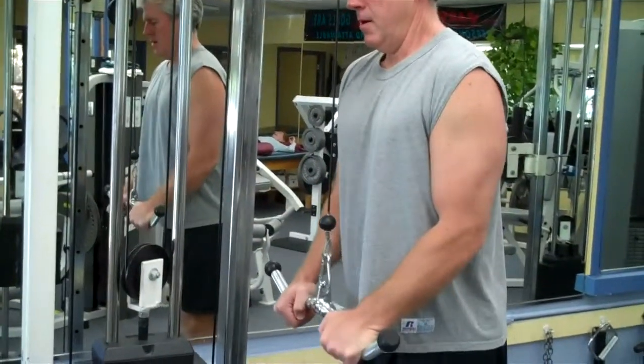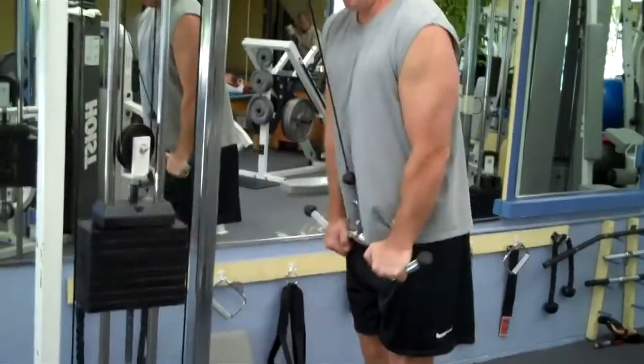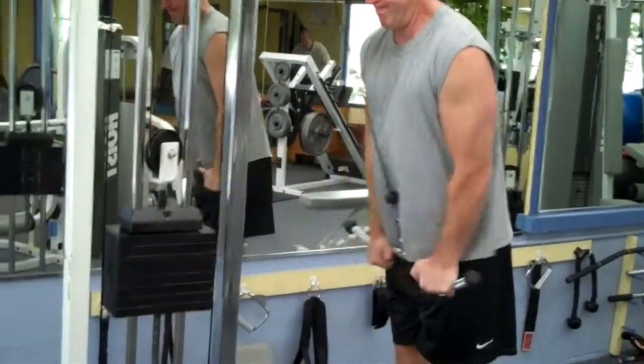Steve, show us one where you're pushing back instead of down. Move back a little bit. Now watch his hands — they go backwards. That is bad.